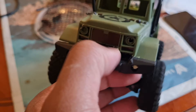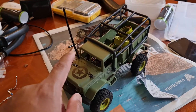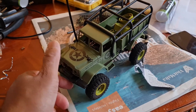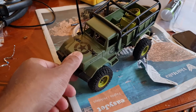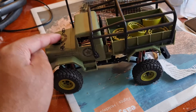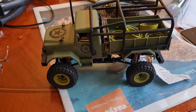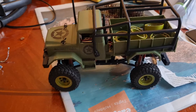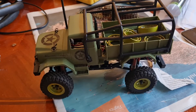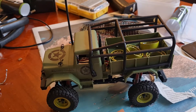I absolutely love this thing - it's going to come on holiday with me, definitely. It's a nice small, tiny crawler for the price. I'll make more videos now that I've got it how I want it, especially now I'm taking my Canyon out as well, so it'll be good to see how this fares against the Bearmoth.